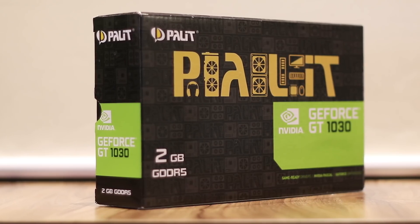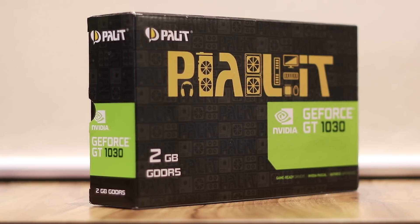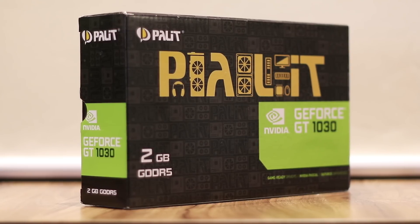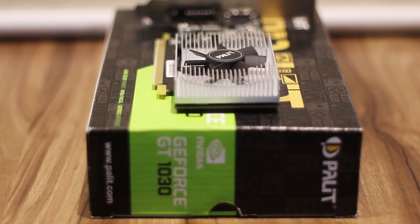The GT 1030 is based off the same Pascal architecture that powers the entire GeForce 10 series line of graphics cards. It is safe to assume that the card has decent performance despite its humble specifications on paper. The first variant of the Pascal architecture succeeds the Maxwell architecture. Manufactured with a 60 nanometer technology, it has a large L2 cache, which allows NVIDIA to produce graphics cards with relatively small memory data transfer rates without causing too much impact on overall performance.